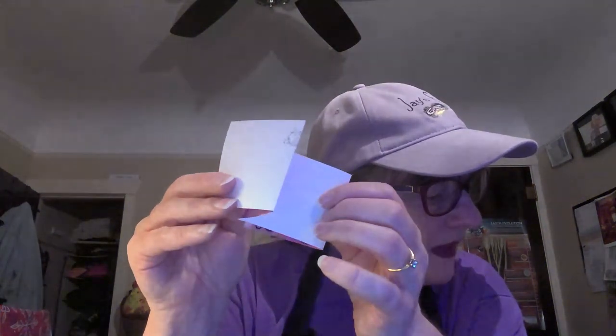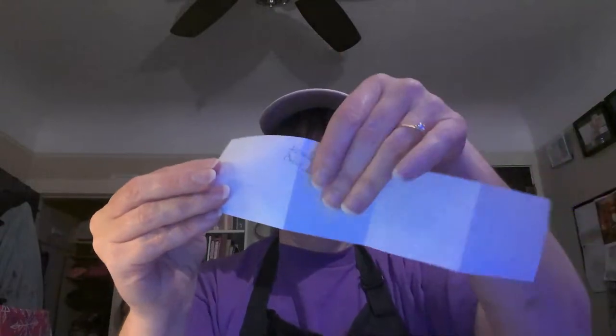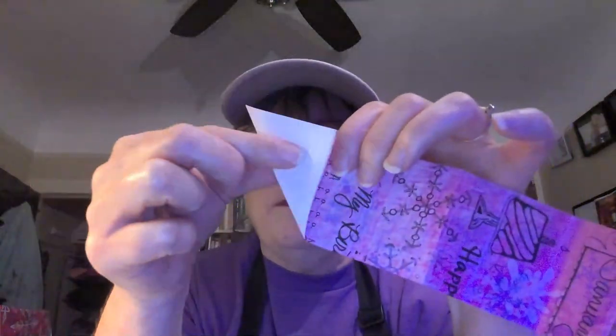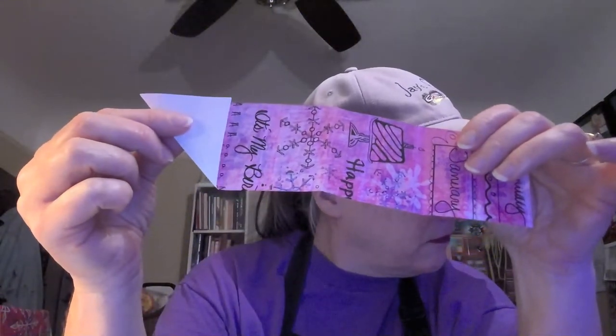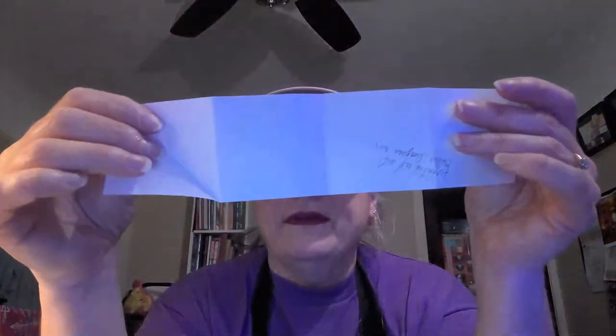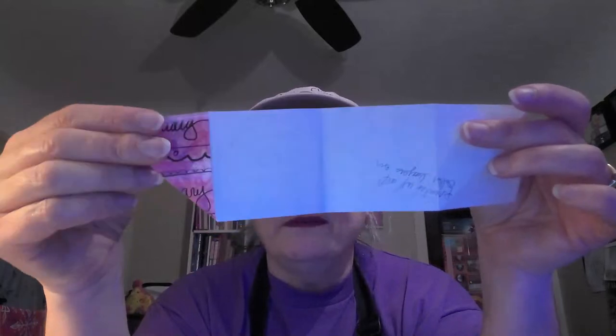We want our design on the inside. Now we're going to open up the paper and with the pattern side down, fold down the top right edge. I'm going to make a rectangle fold and line it up on the folded edge. Oh, I did it the wrong way - I have to do it on the other side because we want the design to show, not the back.